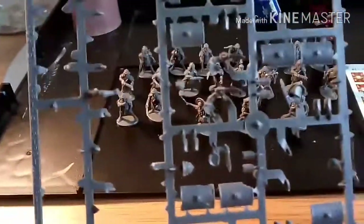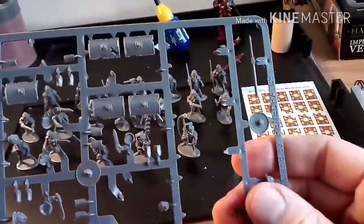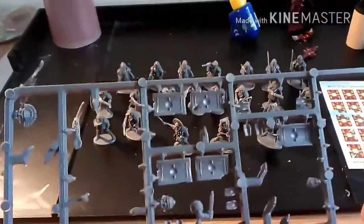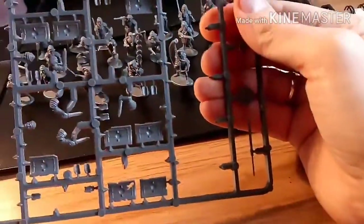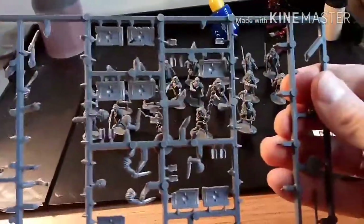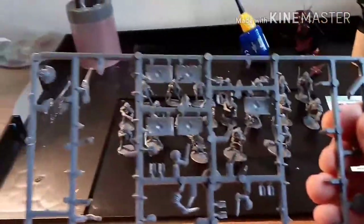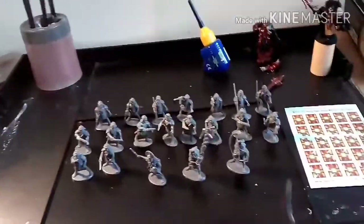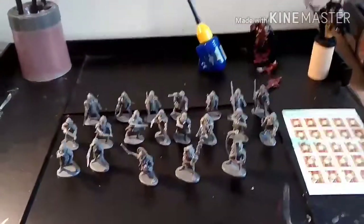I'll leave the shields right until the very last minute, and I shall pin each one and spray them. I've also got a few spare heads, and there's another lieutenant's head, so if I go to the bits box and buy the rest of the bodies I can make some more. I will be buying more — it's a really, really nice kit to build.